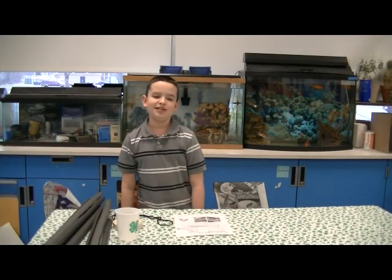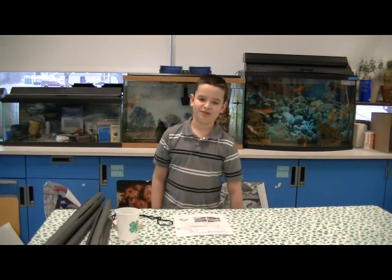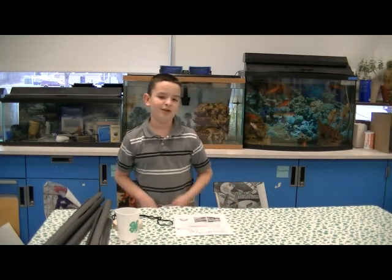Hi, I'm Tyler and I'm a 4-H science leader with CCE Clinton County. Today I'll be demonstrating the Marble Roller Coaster Experiment. Before we begin the experiment, here are some of the materials that you will need.